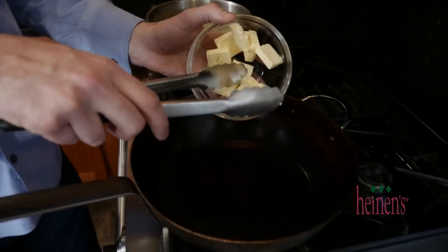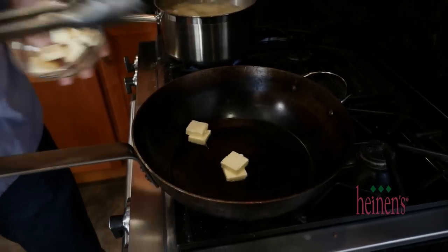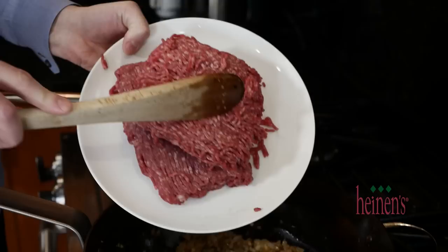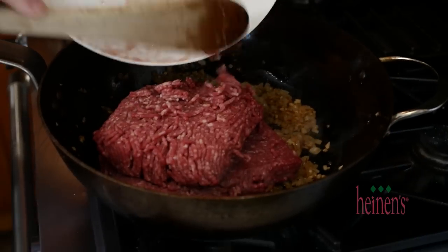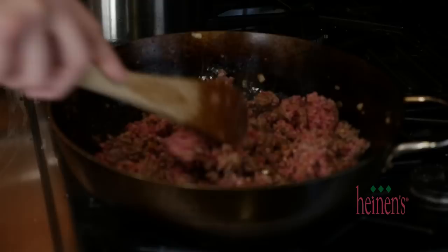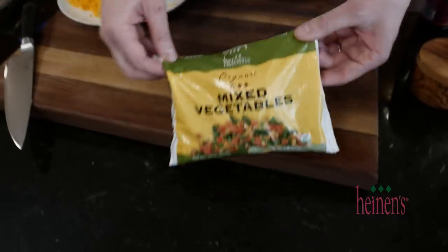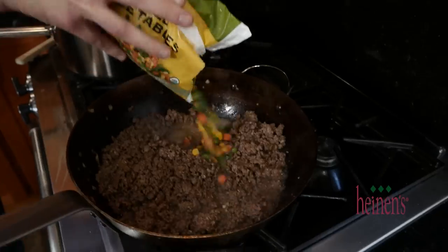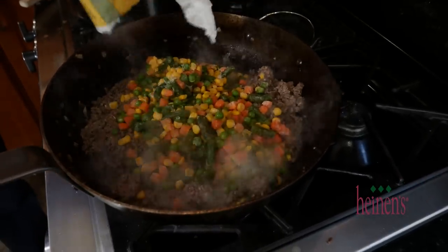In the meantime, get started on the filling for the shepherd's pie. Add some whole butter to a large sauté pot on high heat and pour in the diced onion and garlic to caramelize. Once they're brown, add in some ground beef and cook until it's done. Then add in a perfect frozen vegetable blend from Heinen's consisting of carrots, beans, corn, and peas.